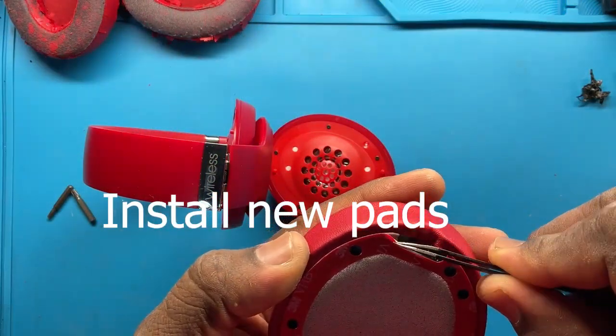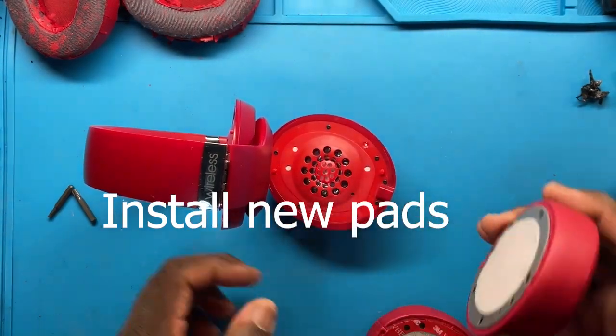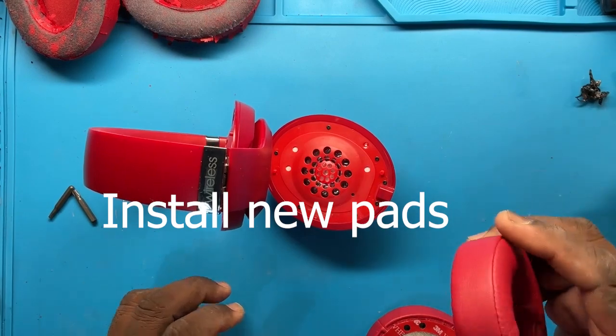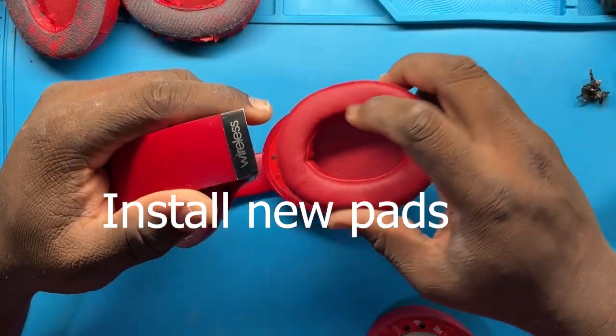The way to take these off is with tweezers — just like that. And now we're going to work our way in.